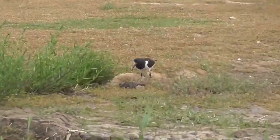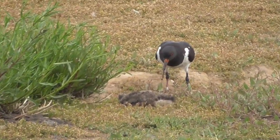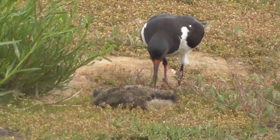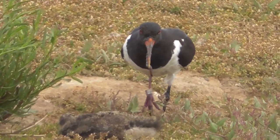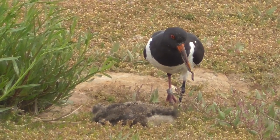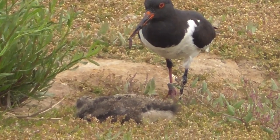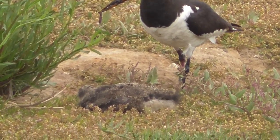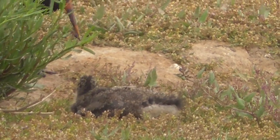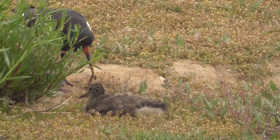Yeah, come on chick, show yourself. It's there, it's kind of right in front of it — oh, for its feet. Yeah, where the oystercatcher is, there's a young one sitting there. It's about to get fed now.